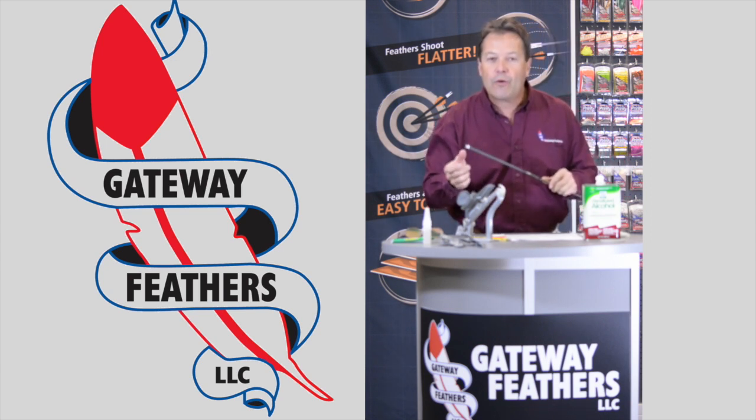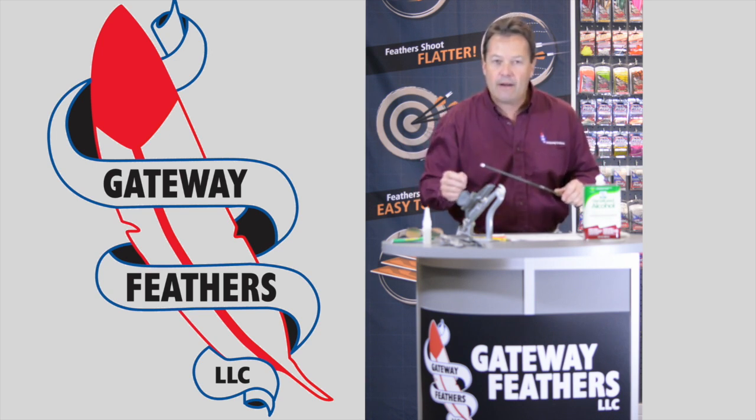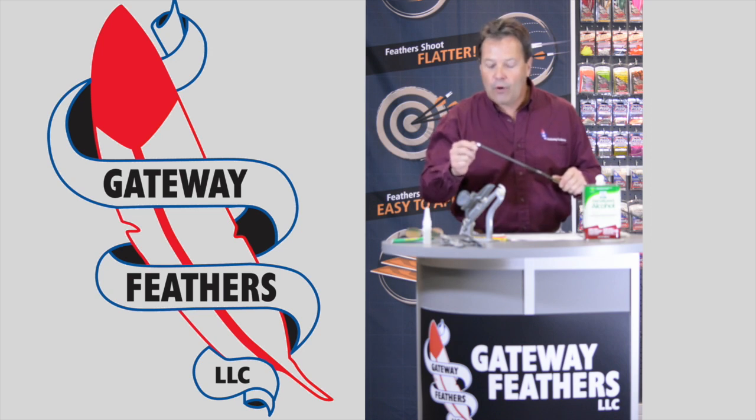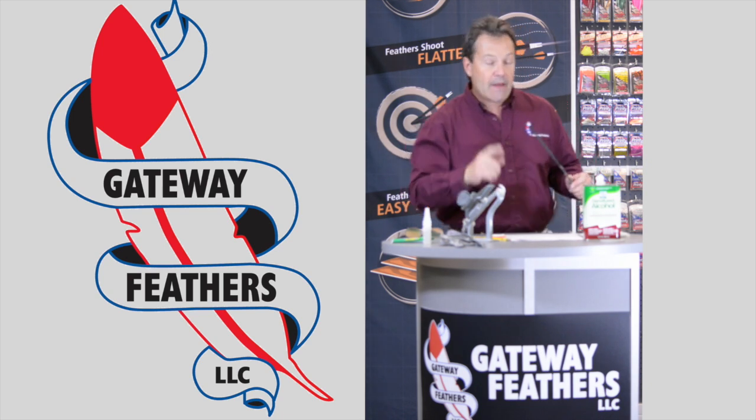Scuff it up where you're going to fletch. If you're using an arrow wrap you don't have to do that — only if you're fletching on a bare shaft.